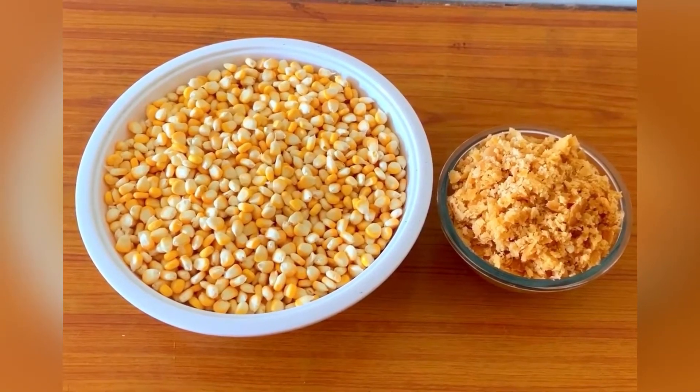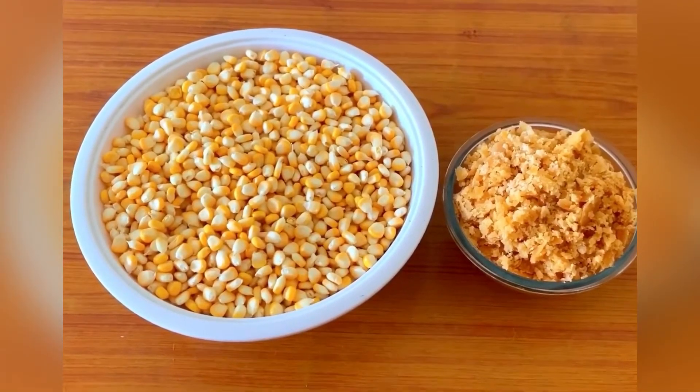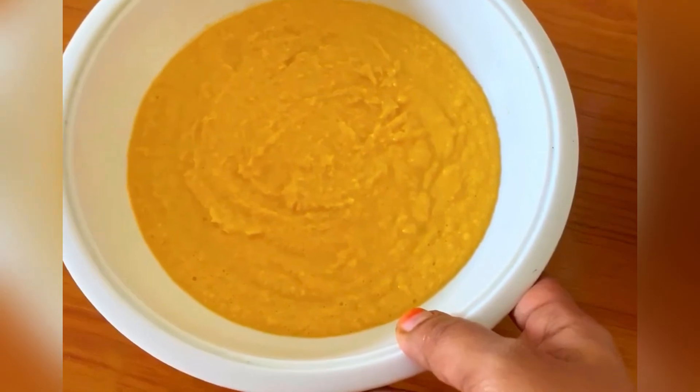I will prepare it. I have 250 grams of eggs. Now I have to grind it to get the paste.